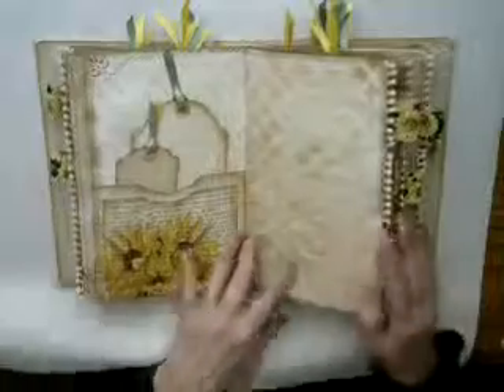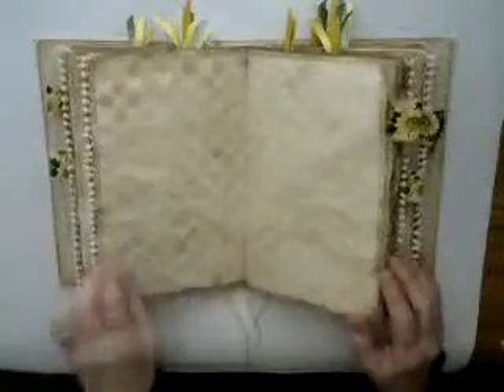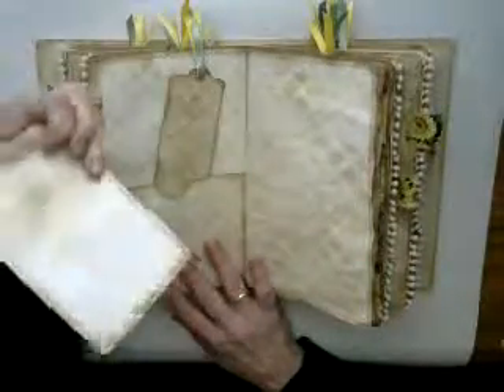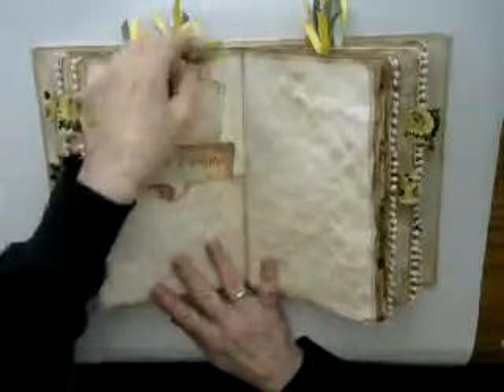The second signature also has a vintage image of sunflowers with a small butterfly there. Book page decoupage, two tags in this pocket, a bobble trim here, another sunflower tab. Here is another one of the journaling cards and a blank tag.